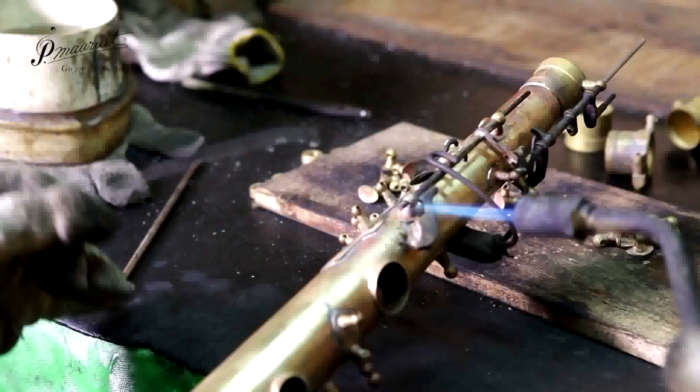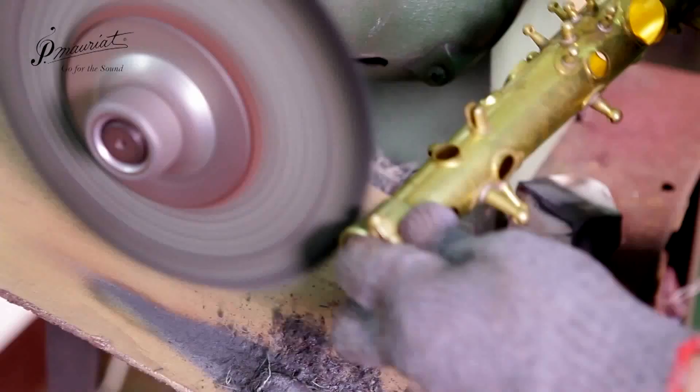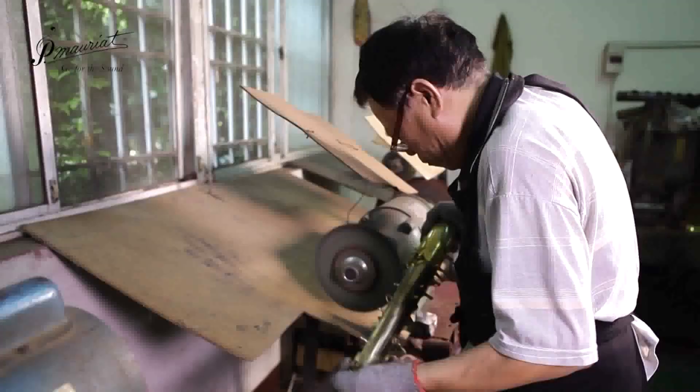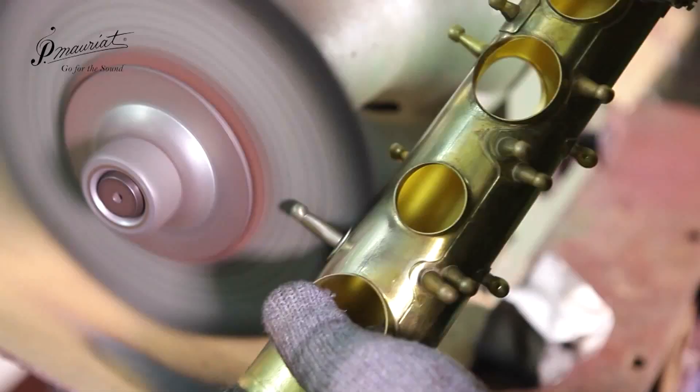After assembly a worker begins the finishing process. Here a buffing wheel removes all of the hopes and dreams of the instrument. A flimsy piece of cardboard is provided to keep the workers nice and safe should any of the sharp metal pieces fly off.